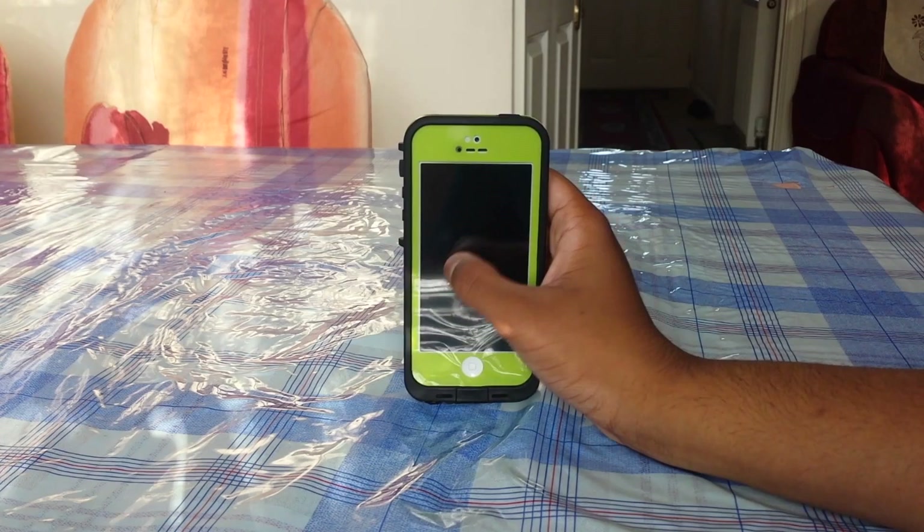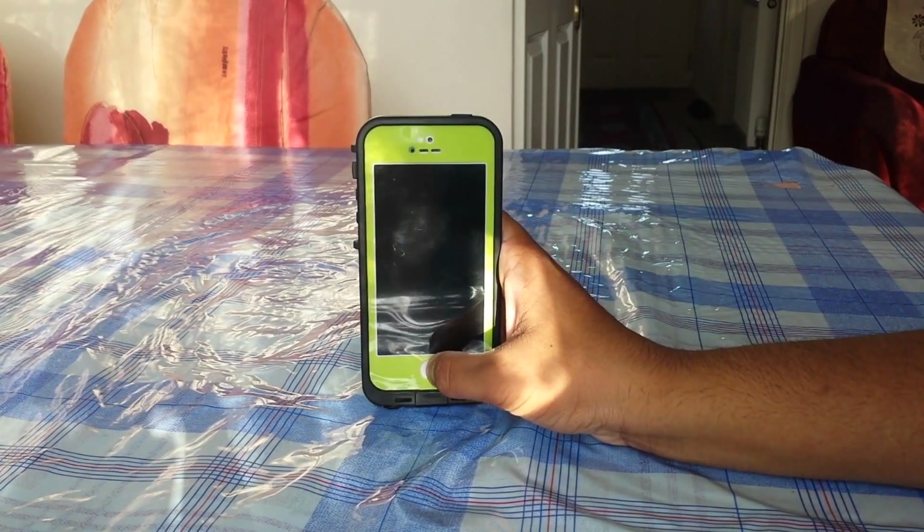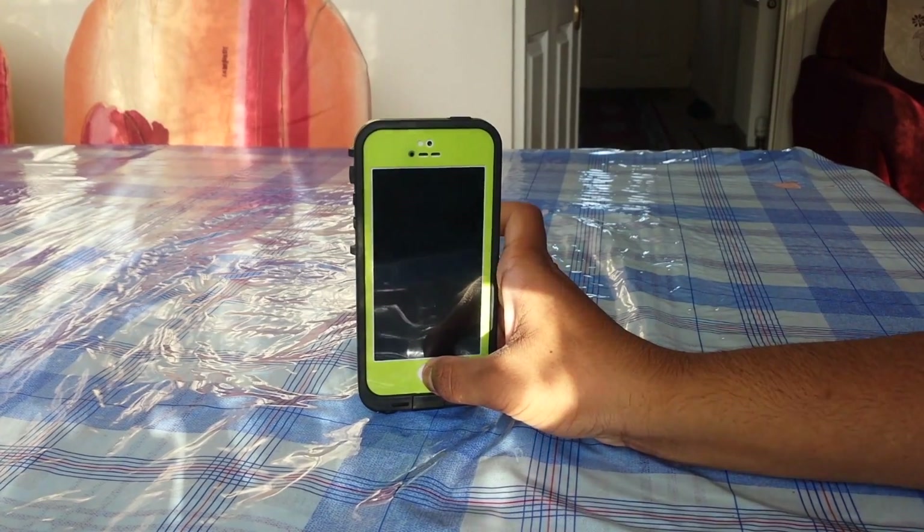I think that Lifeproof do one of the best, if not the best, protective cases for phones, because if you are one of those explorers or something then this will really come in handy.